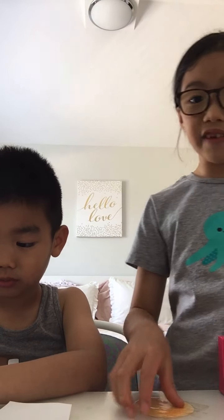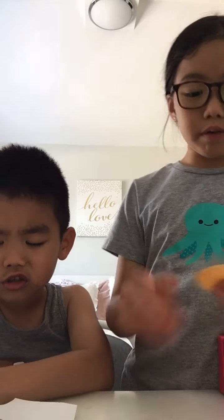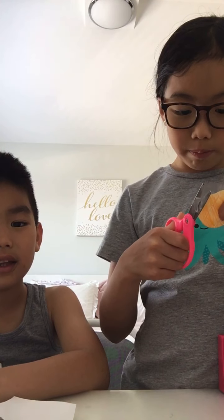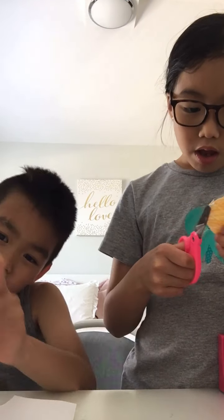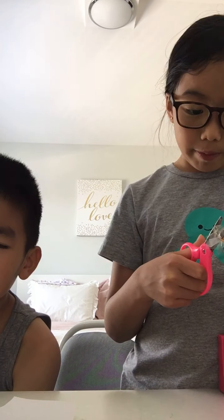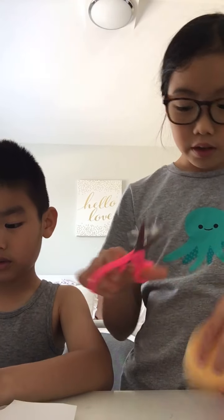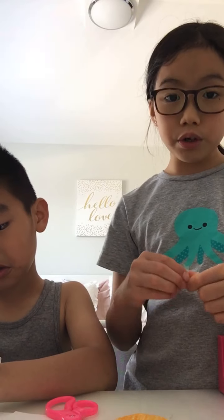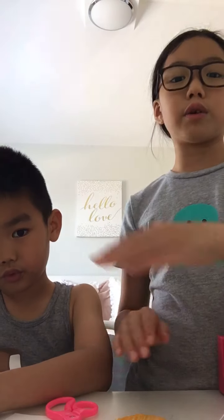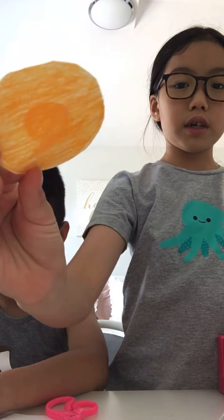Don't forget to check out my mom's TikTok channel - it's called Muttly Crew - and my BFF's TikTok channel, Crazy Kids Crazy. My best friend Mila's TikTok is called Me Nacho, and ours is Muttly Crew, which is muttly underscore crew. Okay, back to the video!